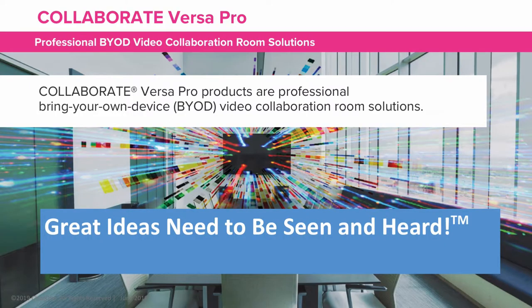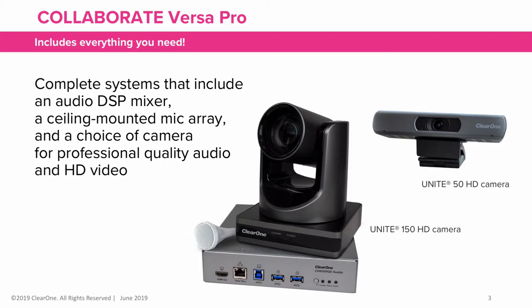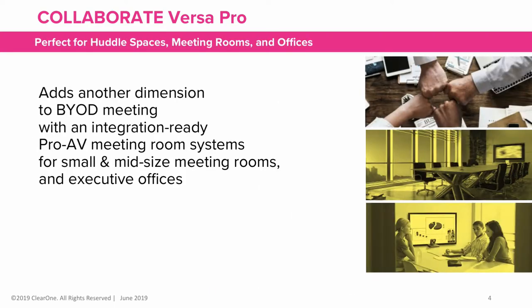Collaborate VersaPro products bring professional AV quality solutions to your bring-your-own-device rooms. VersaPro offers complete systems that include an audio DSP processor, a ceiling-mount mic array, and a choice of camera for professional quality audio and HD video. They add another dimension to bring-your-own-device meetings with an integration-ready Pro AV meeting room system for small and mid-sized meeting rooms and executive offices.